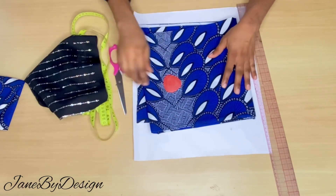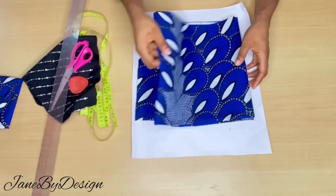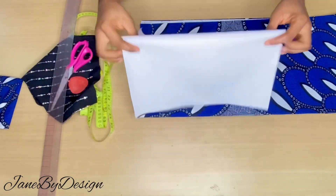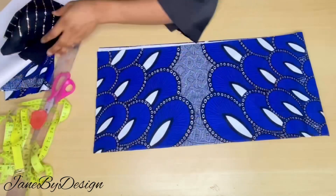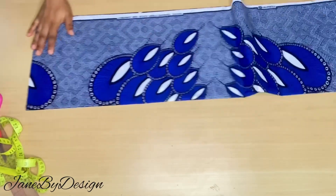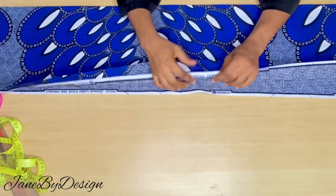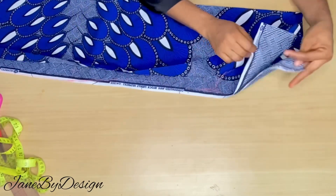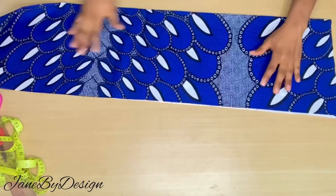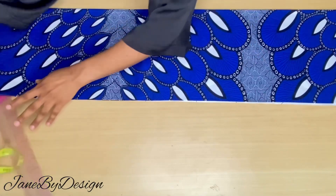Here are all the materials I'll be using, and I also have my pattern paper. The fabric I used here is 1.5 yards — this is for a very small person. If you are making for an average size, you can use three or four yards depending on the size. Here I have my fabric folded into four.